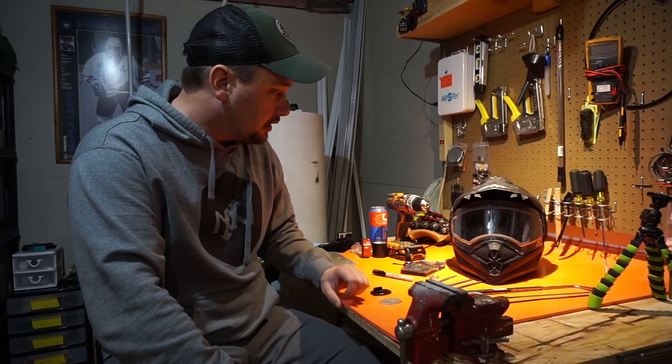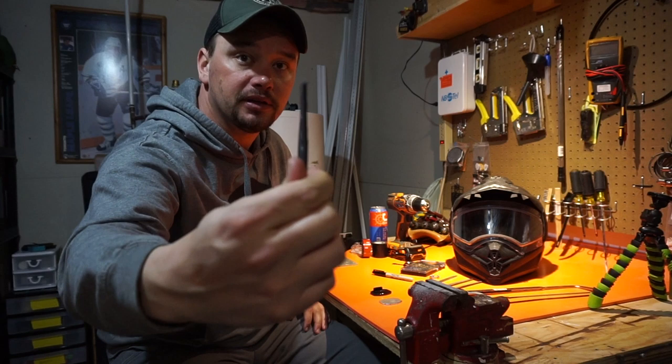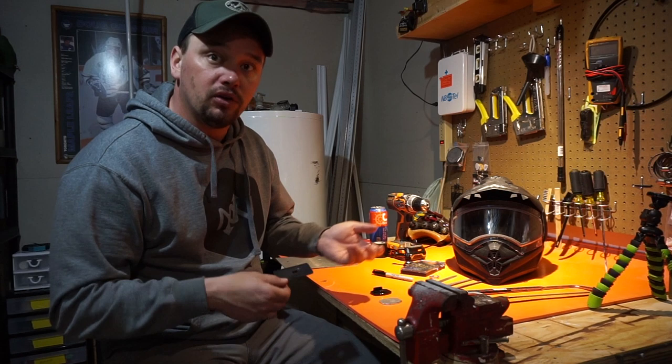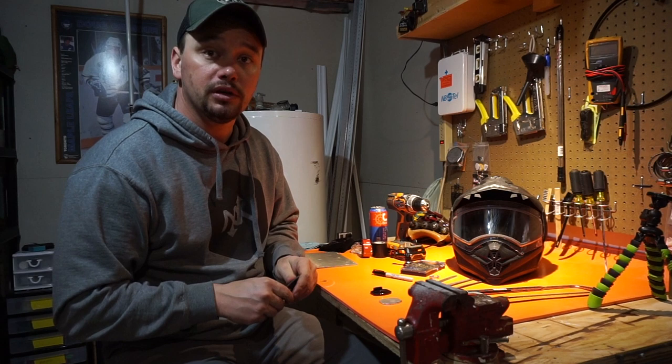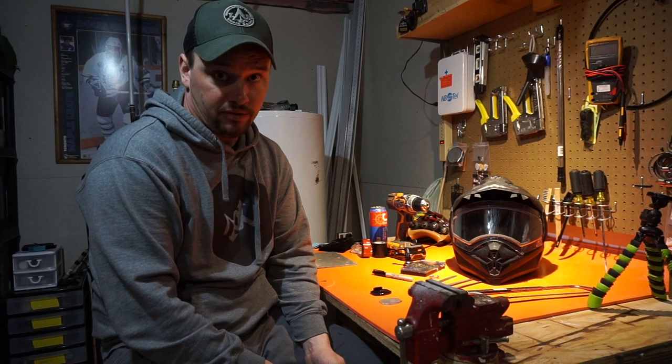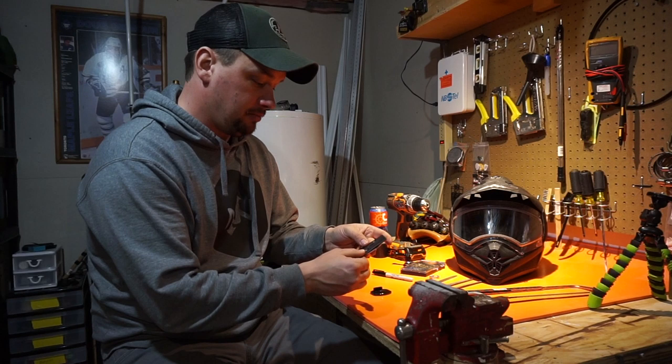Now it's time to figure out where on the chin of the helmet you want to mount it. I'm going to use the same holes I used before with my old one. The old piece is plastic but it's warped, so I could never get my GoPro sticky to mount well because it wasn't a flat surface — that's why I make one out of metal. I'm going to put this over my old one and mark out the two holes so it'll still match the holes I already have in the chin.